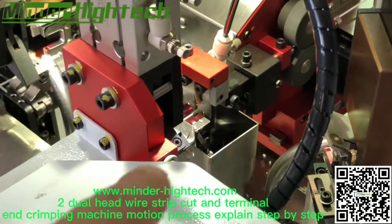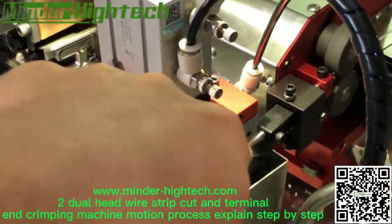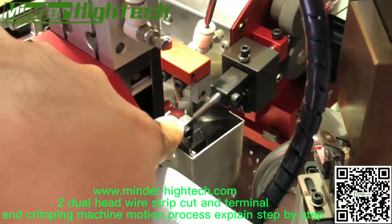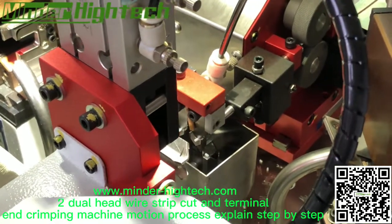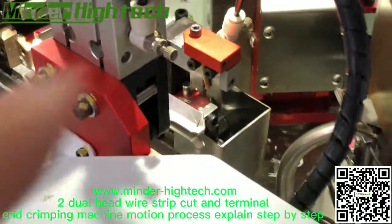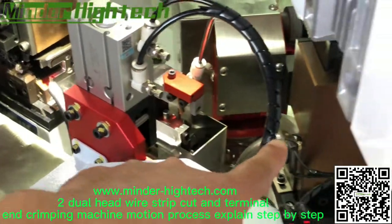You can see one wire — here is the first end cut and stripping. Let's see — here is cramping the first end, cramping the first end.